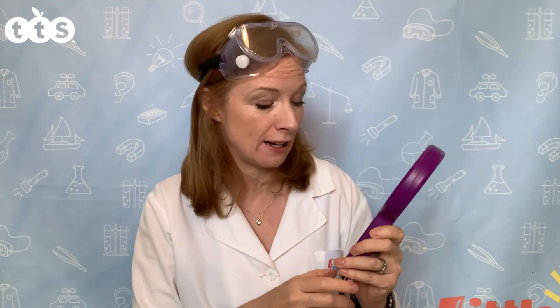These magnifying glasses from TTS aren't just regular magnifying glasses — they're recordable magnifying glasses too. Before we go out and I talk to you about the activity, I thought it was important to show you very quickly how they work.